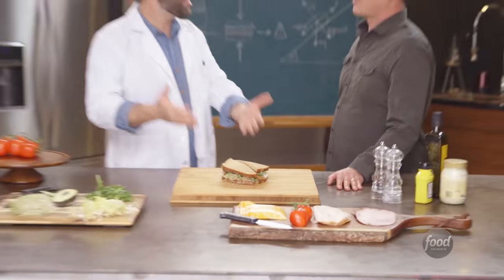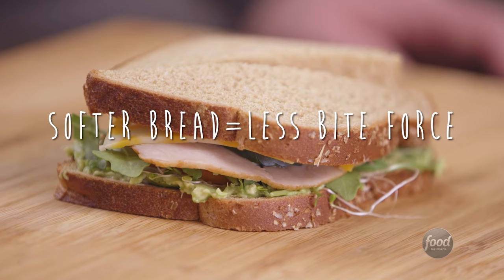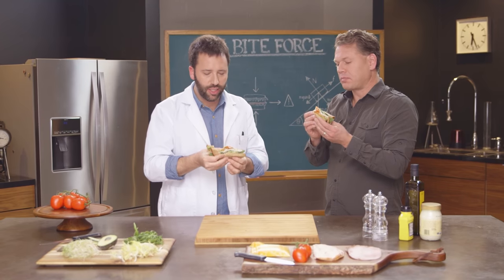We have the sandwich that I made using the silver lining of greens. I put it on softer bread, which requires less bite force. Rather than simulate bite force, let's give it some real bite force. It's a good design. See how it holds together so nicely?